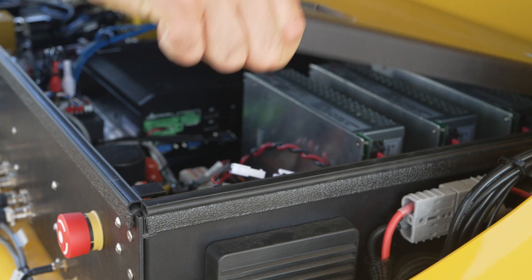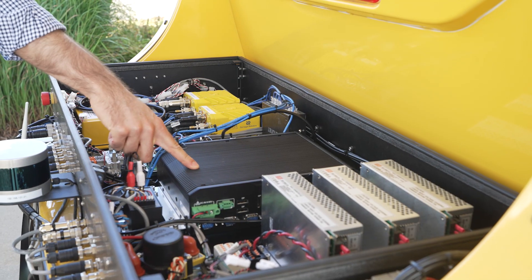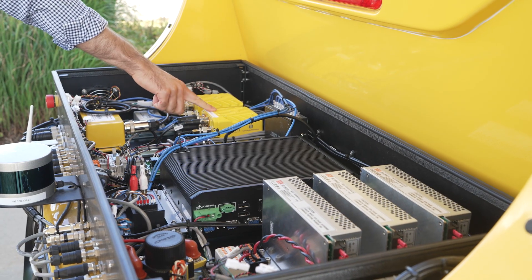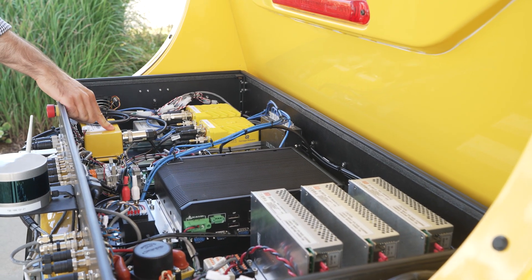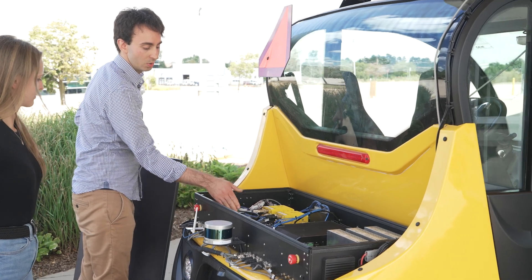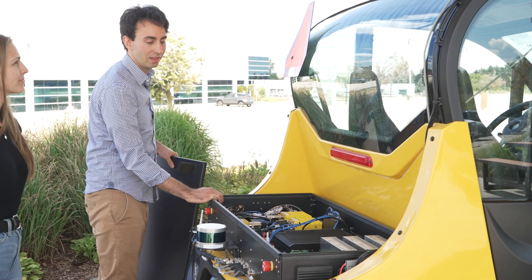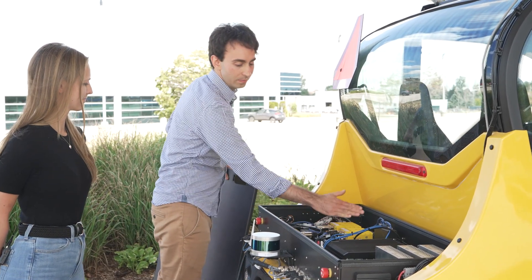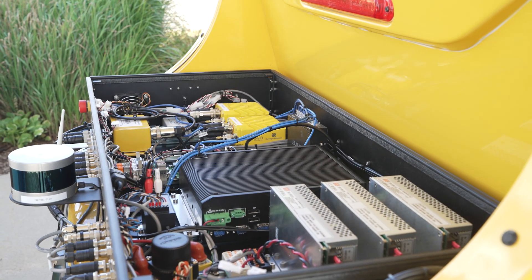Inside this electronics enclosure we have our main computer, which is sending ROS messages to that off-the-shelf kit I mentioned. We have the receivers for our GPS modules, a PoE injector for our access camera, an e-stop module, several control devices for things like our stack lights or buttons inside the robot, Wi-Fi, audio, and finally some power distribution and power supplies.